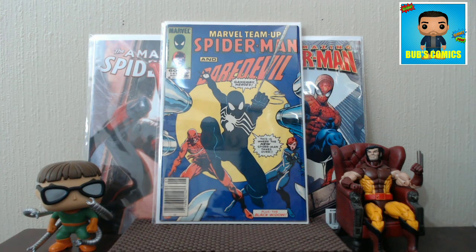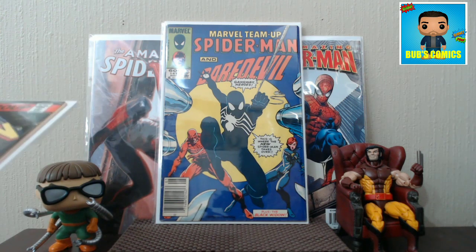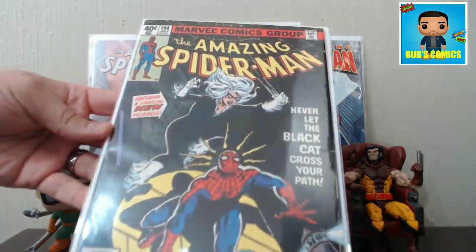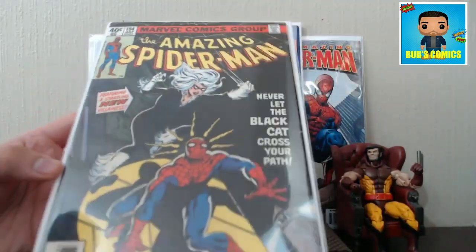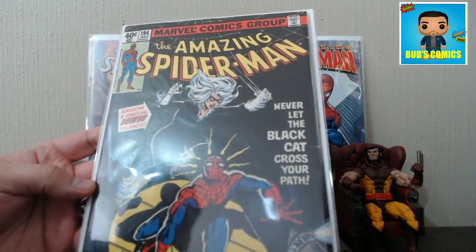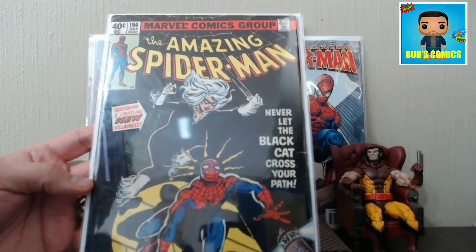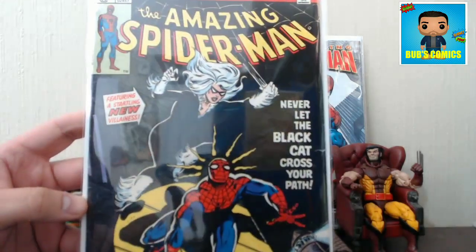Next we have another big book I've been looking for all year. Totally psyched to have this — I just can't believe I actually came across an affordable copy. And that's Amazing Spider-Man 194, the first appearance of Black Cat. In a previous video I talked about con buying tips and dealer buying tips, and here is another exact example of that tip.